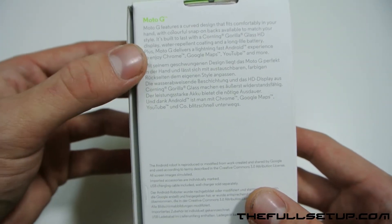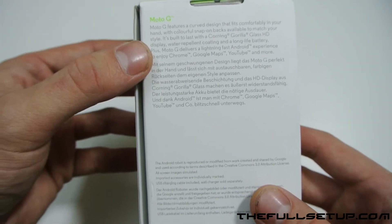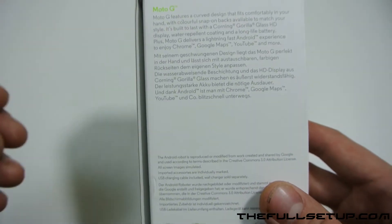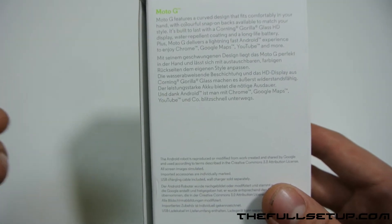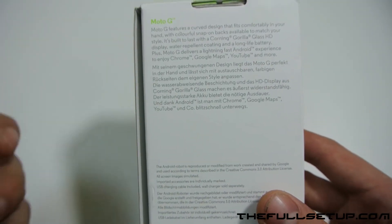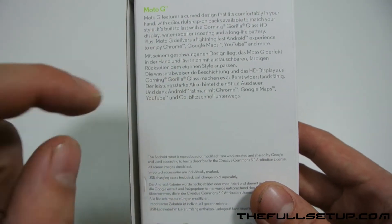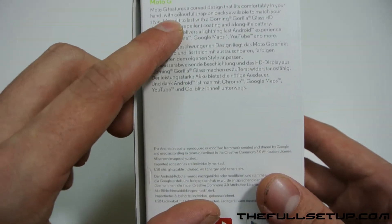I'll read some of the stuff on the back here. It says the Moto G features a curved design that fits comfortably in your hand, with colorful snap-on backs — they do lots of different colors. You can also get flip case covers that are magnetic and turn it on, and it also has bumper cases that you can stick on the side, which is really good.